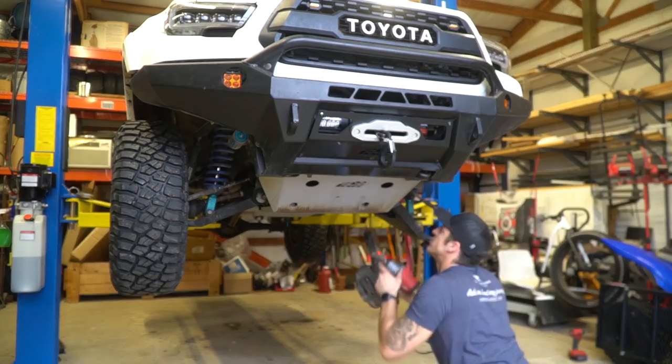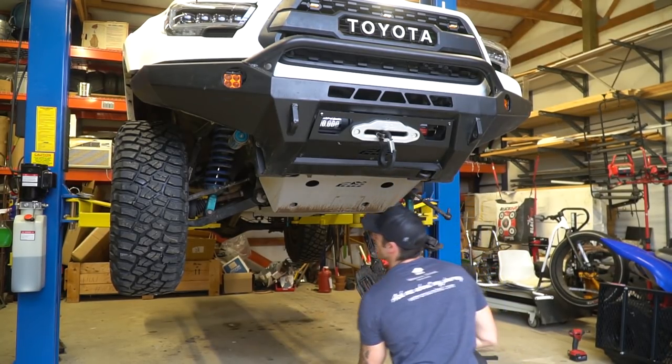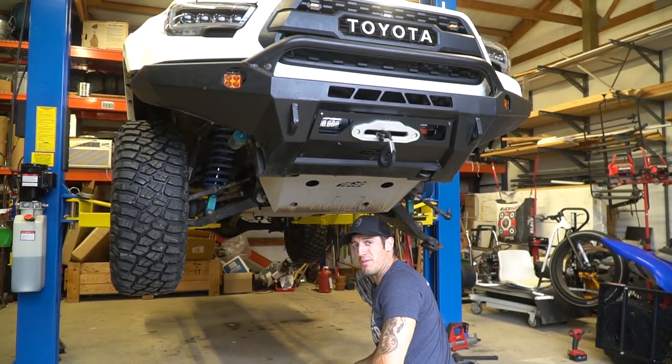I'm gonna pull off my CBI off-road skid plate to see if I can get a better prying angle on this thing. If I can't, I'm gonna have to buy a special tool.